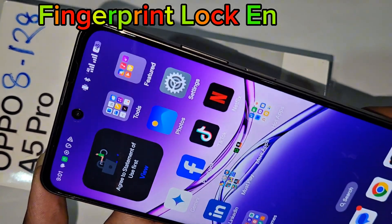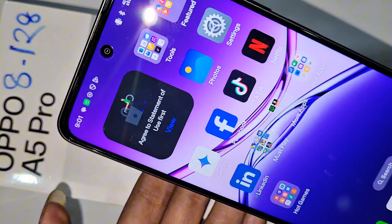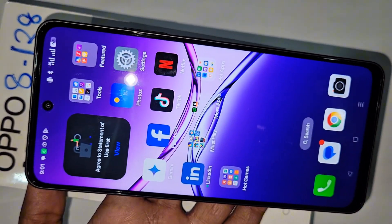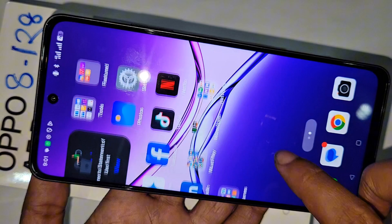In my hand, this is the Oppo A5 Pro phone. Today I'll show you how to set a fingerprint lock on the Oppo A5 Pro phone.